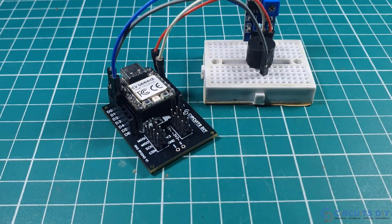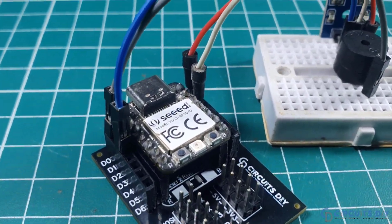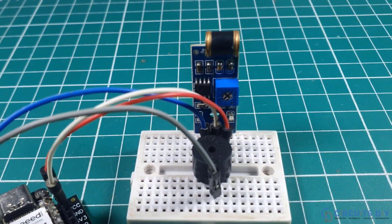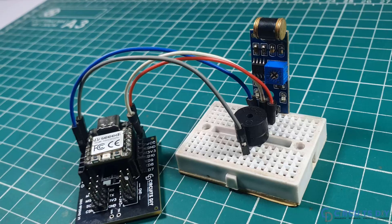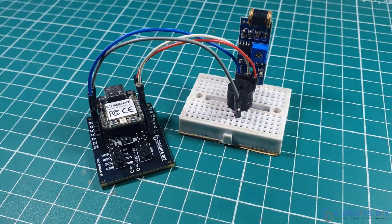Hello, in this video tutorial we are going to make a simple earthquake detector using a vibration sensor and the Xiao RP2040 microcontroller. So let's get started.